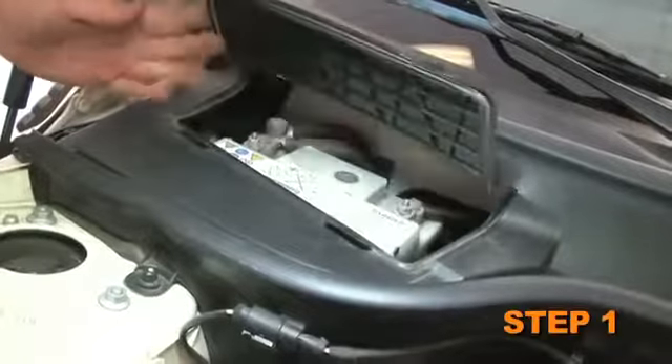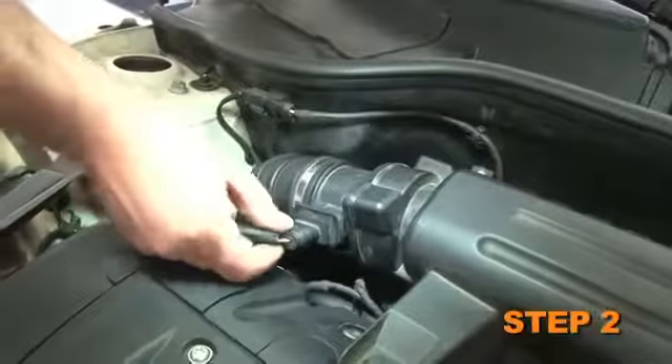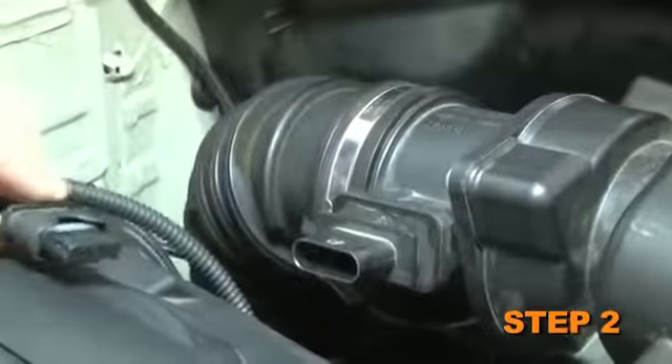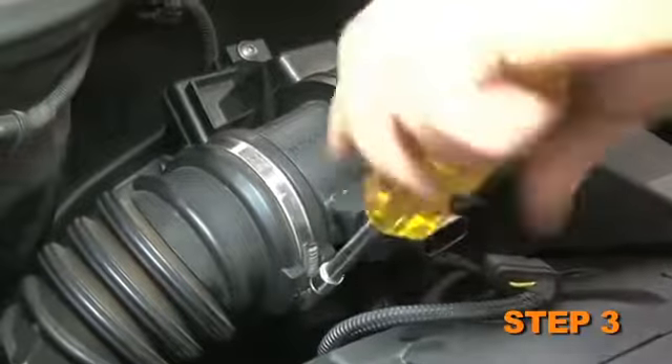The first step of the install is to turn off the ignition and disconnect the negative battery cable. Release the locking tab and then disconnect the mass air sensor electrical connection. Next, loosen the hose clamp which secures the intake tube to the mass air sensor.